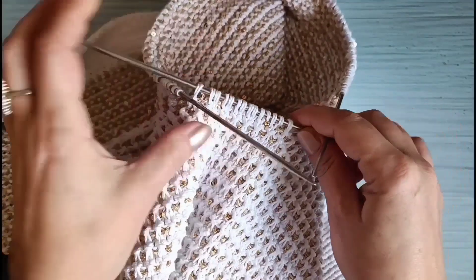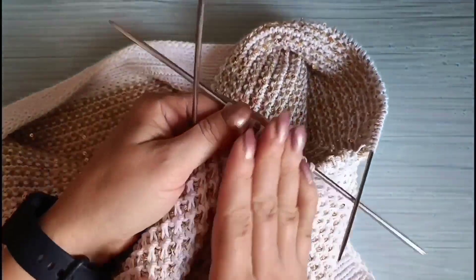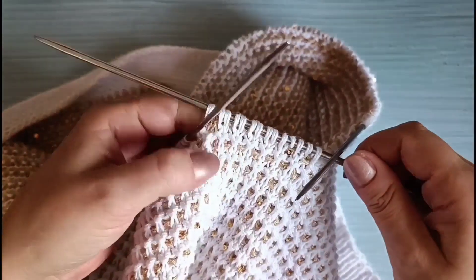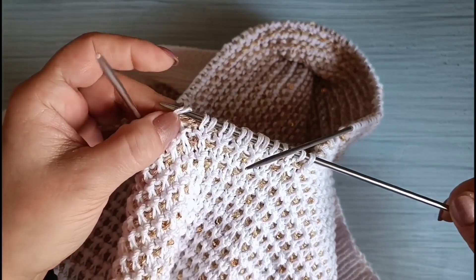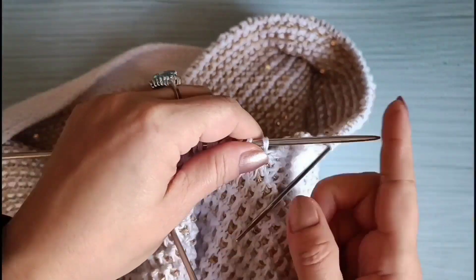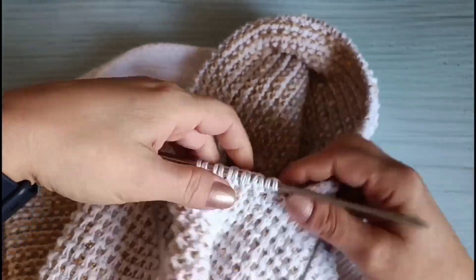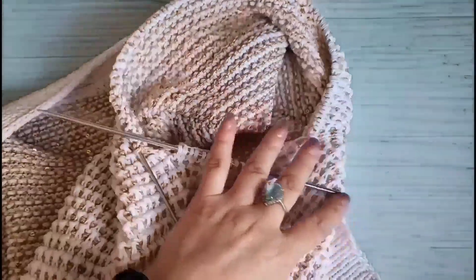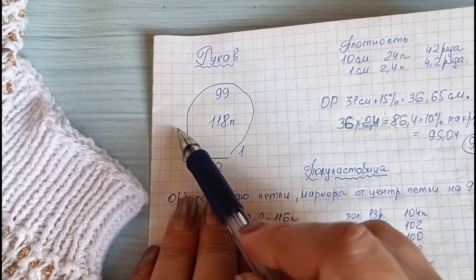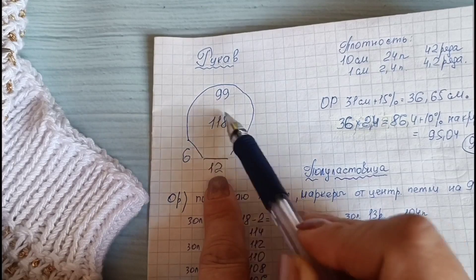Это 99 петель. По центру подреза у нас 14 петель. Крайние петли — здесь направление вязания меняется: мы вязали туда, а теперь будем вязать в другую сторону. Поэтому полупетли стоят смещёнными. Крайние из 14 петель я просто снимаю со спицы и скидываю — с обеих сторон. Здесь ничего не распустится — это полупетли. Поэтому остаётся вместо 14 — 12 петель. Со стороны спинки по азиатскому ростку подниму 6 петель, и с другой стороны 1 петля. В сумме будет 118 петель.